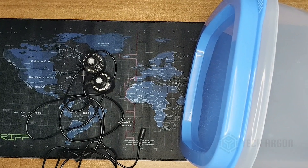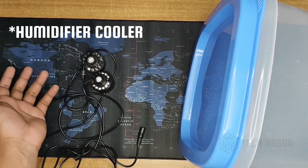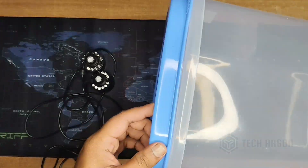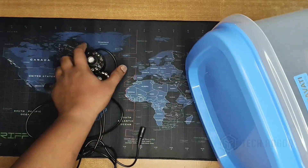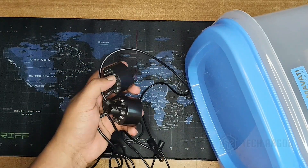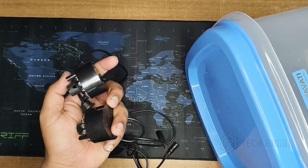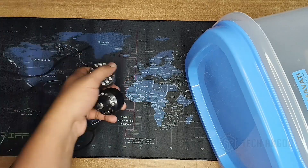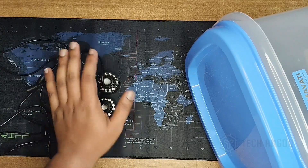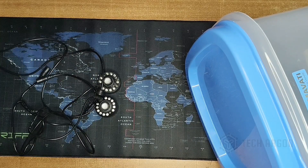Hello guys, today in this video we are going to see how to make a humidifier at home. The main things we are going to use are a container and two humidifier units. You can buy these from aquariums or online. I'll be providing the link of the products I have used in this video. Adapters also come along with this, which we'll see.